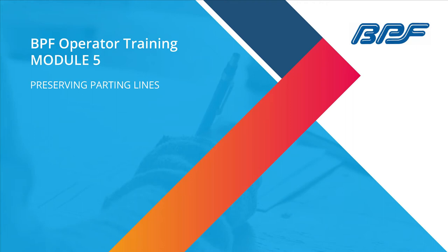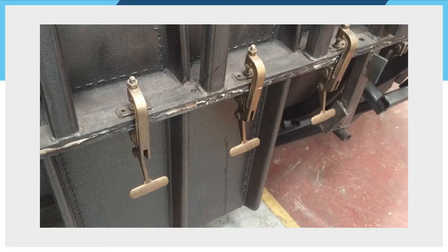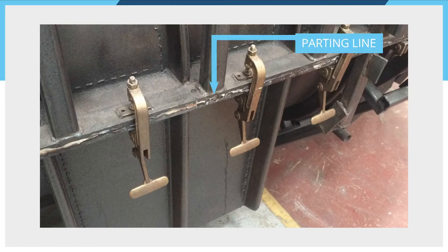In this module, we're going to talk about the very important subject of parting lines. A parting line is simply where two sections of a mould meet together to close the mould. A simple mould may have just one parting line, but a more complex mould may have several different parting lines — a parting line between each of the individual sections.